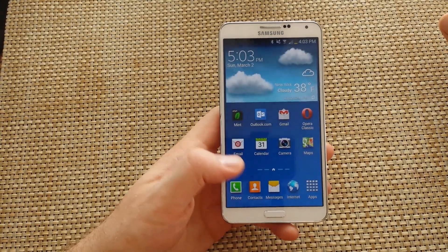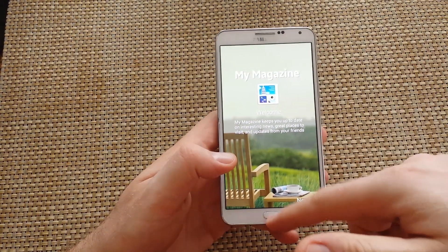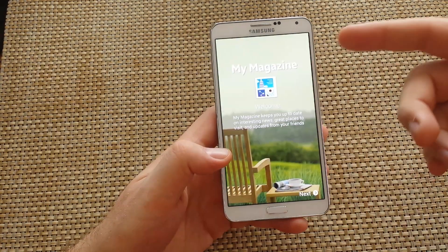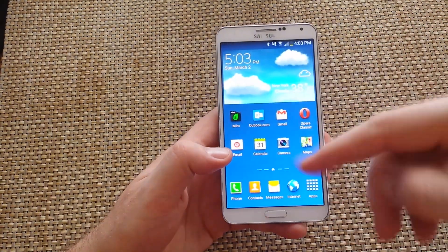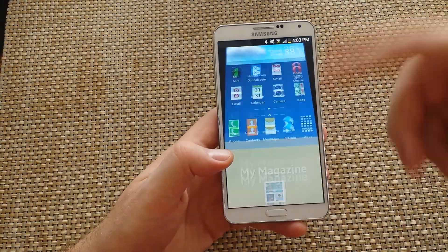Hey everybody, this is a quick informational video on my Samsung Galaxy Note 3. Basically, if you press the home key or if you press it twice, you actually get the My Magazine pop-up. I'm going to show you how to make that stop, so this way you can press the home key multiple times and it's not going to show you the My Magazine.